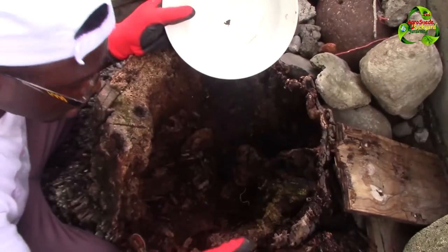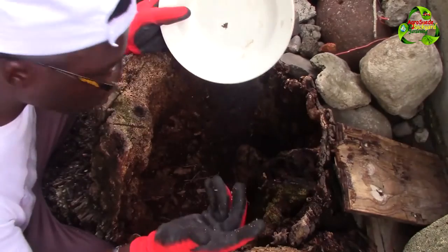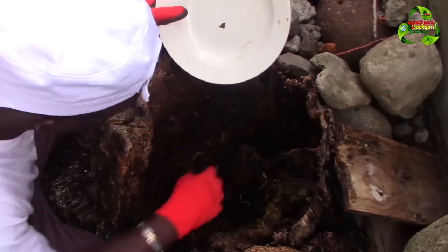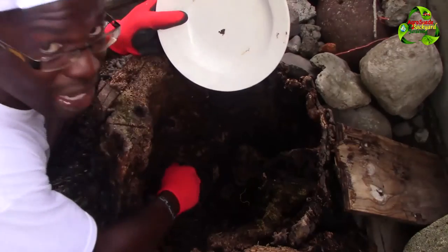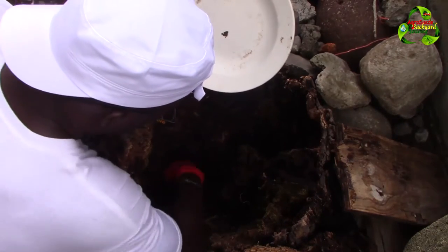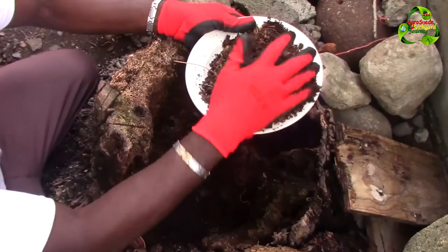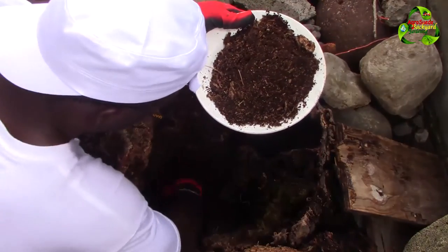These chunky bits I would take out — I'll put them back after because I don't want chunky bits, I just want the small decomposed bits. There are no worms in there. There are millipedes in here so I have to be very careful. I put it in there, but I could also use this as mulch — I prefer to feed the earthworms with it though.